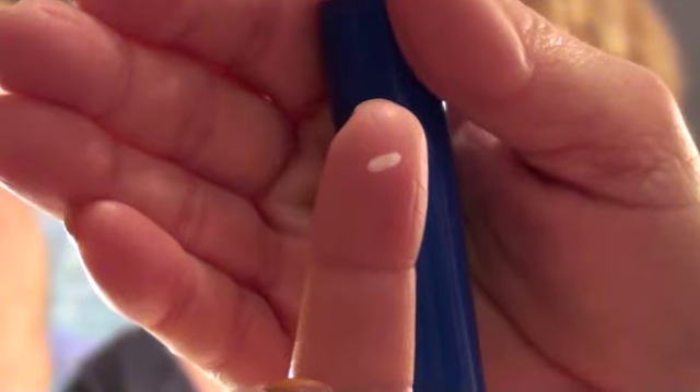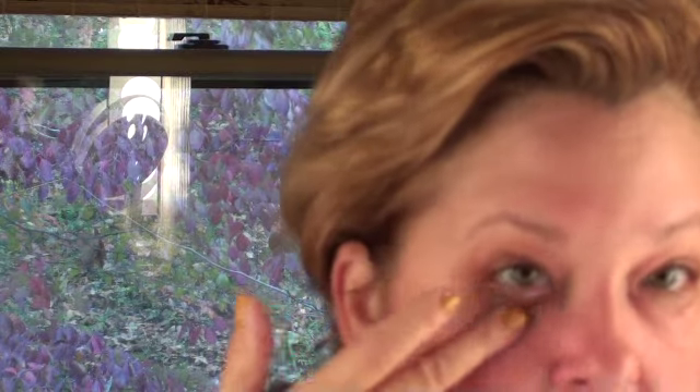Is there anything in there? There's finally some — it's a very small amount. It's finally coming out, so I'm going to put that under my eye.